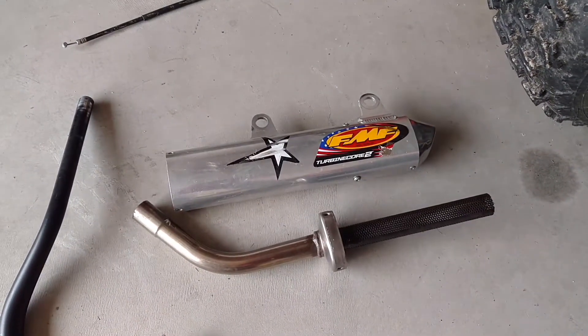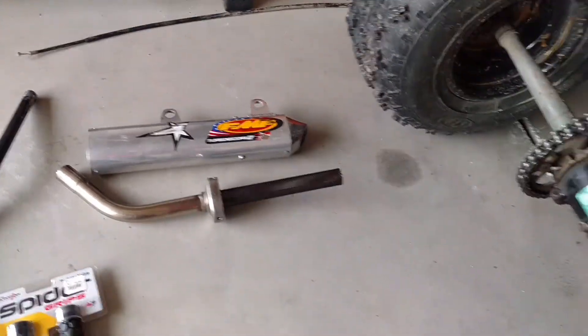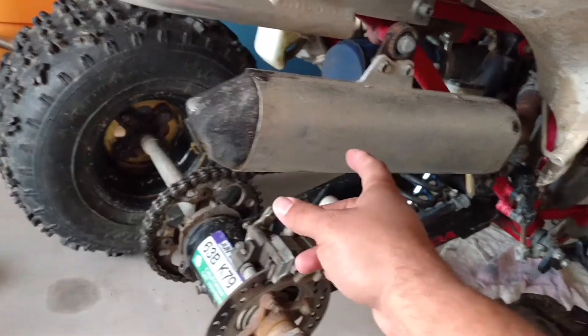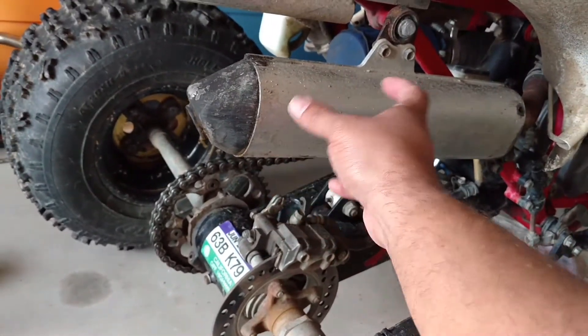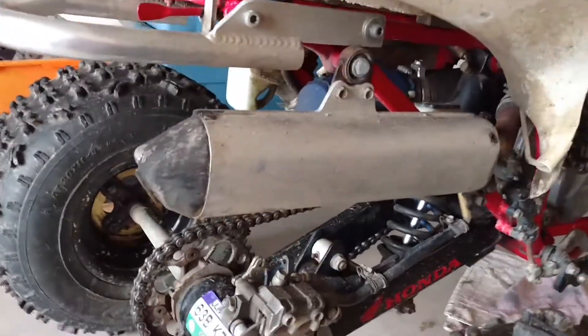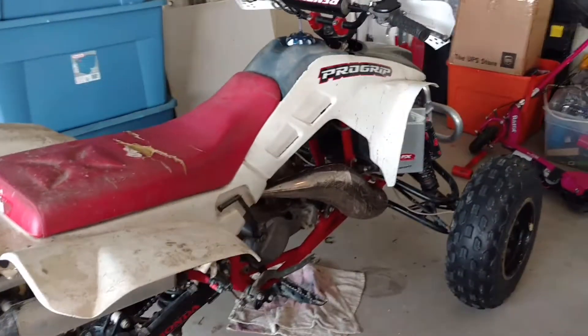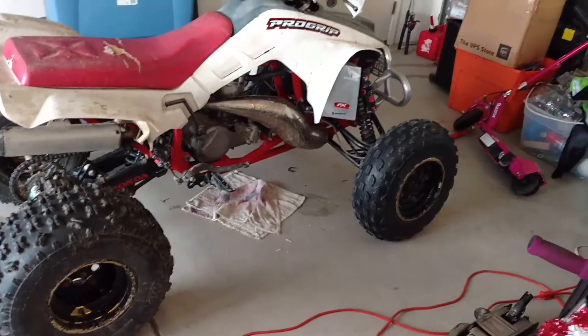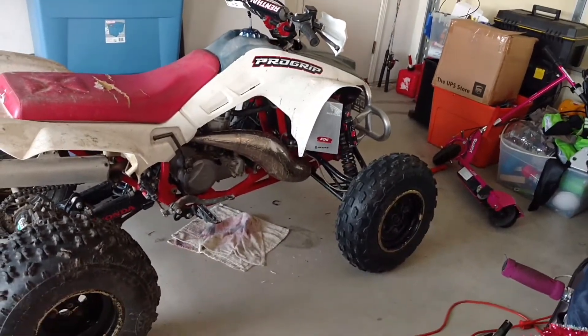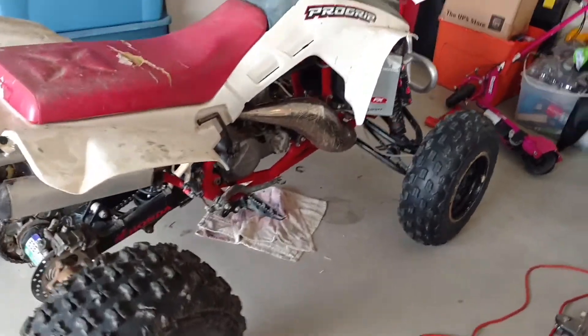On my old dirt bike I got a couple of pipes left over from my older bikes. This one is a Turbine Core which has a spark arrester. The cool thing is FMF makes the same kind of shell, so all I'm going to do is take the shell off, slide that off, put the shell back on, and mount it up. I'll probably have to do something with the brackets but it should be good to go. It'll save me about 120 dollars versus buying a new pipe.